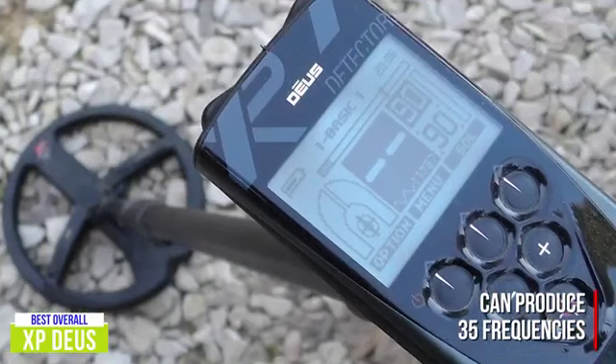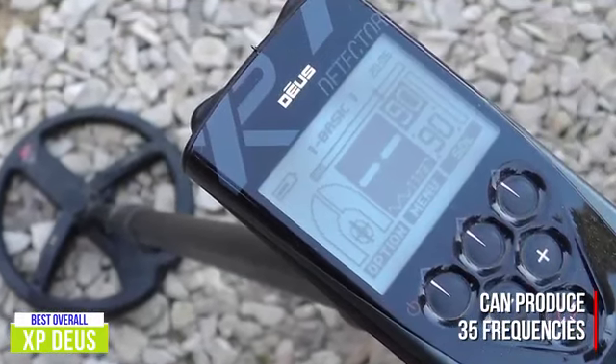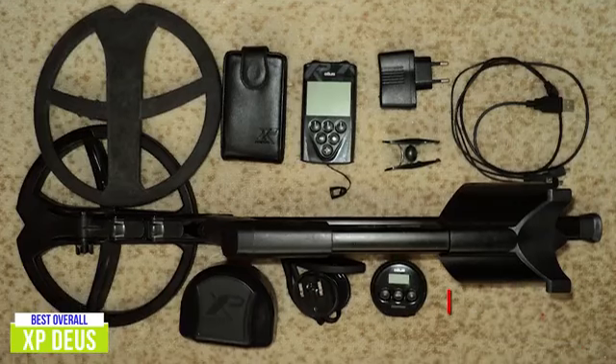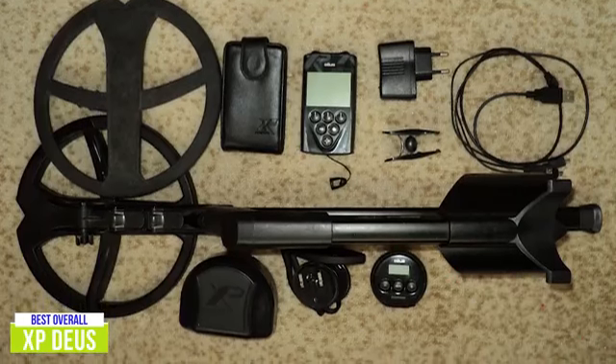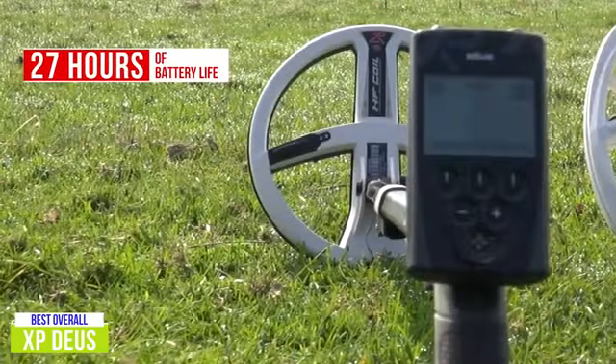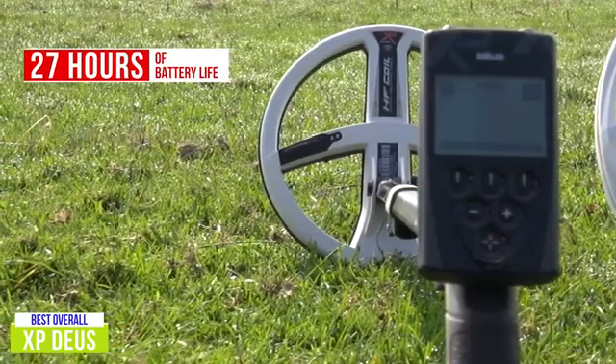These frequencies are partnered alongside audio response, iron level, multi-tone, notch, discrimination, ground balance, motion, and four non-motion modes. All of these expert-level settings can be adjusted and eight can be saved via the headphones that come with the detector for future use. With up to 27 hours of battery life available, those saved settings can be used for hours of searching on a single charge.